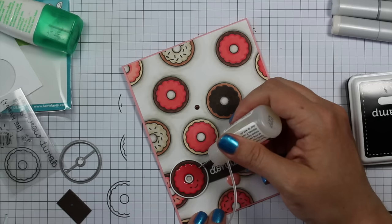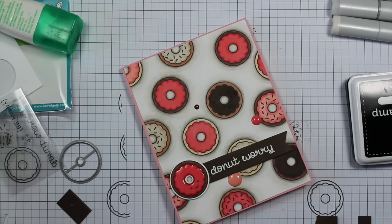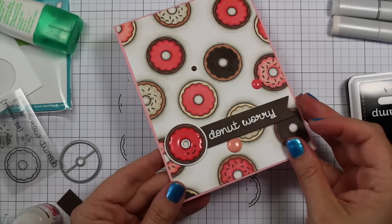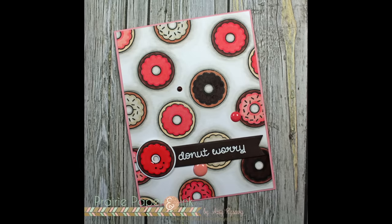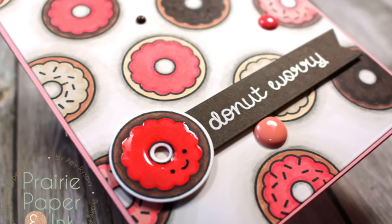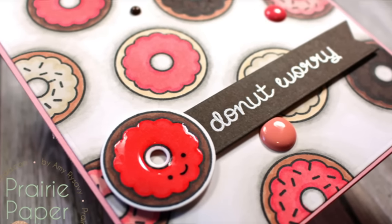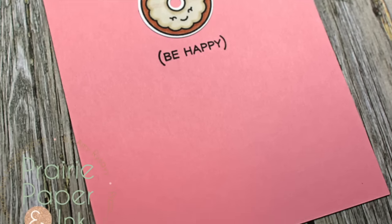As always I'll have a link below the video to my blog post with pictures, a picture of all the Copic markers I used, and picture links to all the supplies. If you're interested in any of that, check out the description box below the video. Thank you so much for watching, subscribing, thumbs-upping, and commenting on my videos — I'll see you all very soon in the next one, bye!